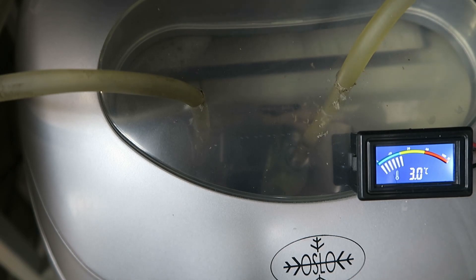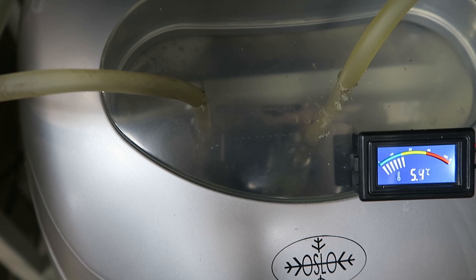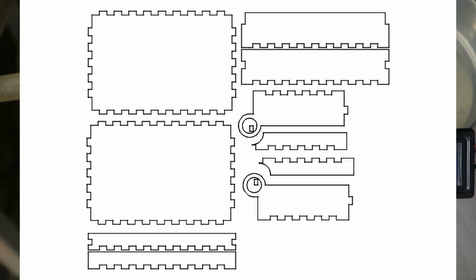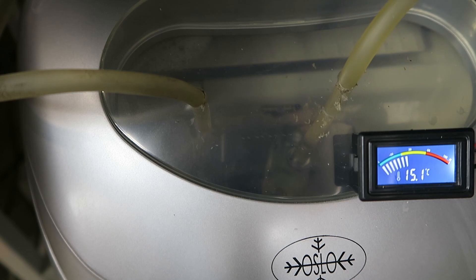Now we can see the temperature has gone way down. Let's turn the machine off. As the water is circulating the temperature is coming back up. Not quite sure how real that measurement was — may have been an ice cube actually on the temperature sensor. We're up to 11 degrees now. I'm going to run a job on the laser that should take about 10 minutes and keep an eye on the temperature — just cutting out one of these little box templates. Coming up to 14 degrees; I'm going to start the ice cube cycle again. Obviously this is going to involve a degree of experimentation.